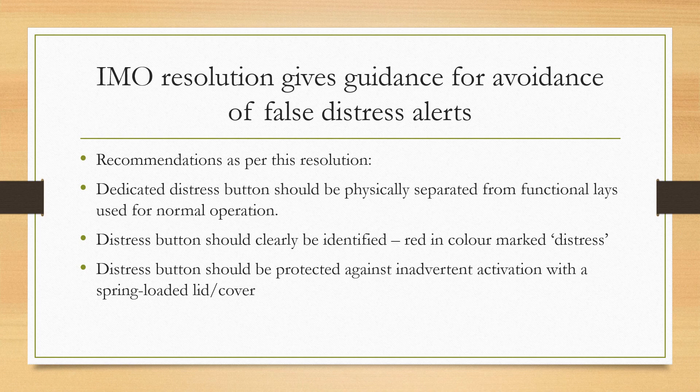One recommendation is that there should be a dedicated distress button which should be physically separated from controls used for normal operation. These guidelines are to prevent any accidental distress message that may be sent by the ship, as an accidental distress message could lead to chaos — rescue coordination centers may spring into action and start deploying their resources, which cost a lot of money.